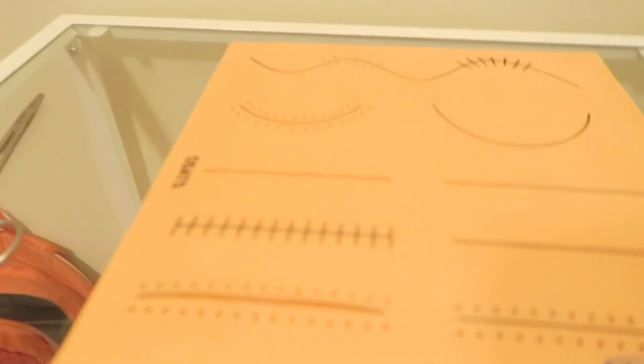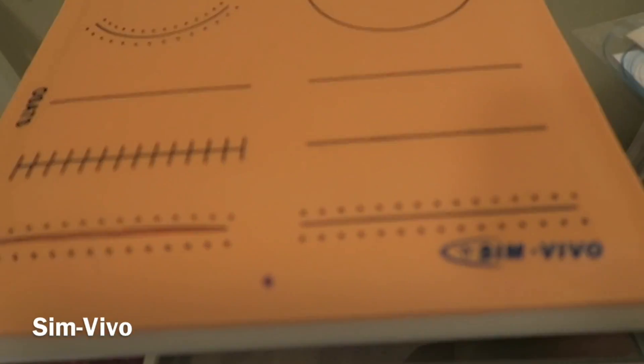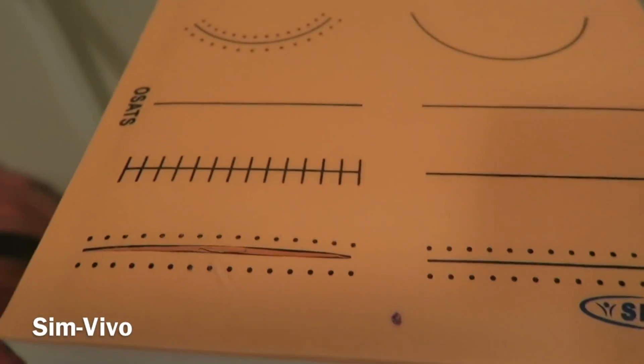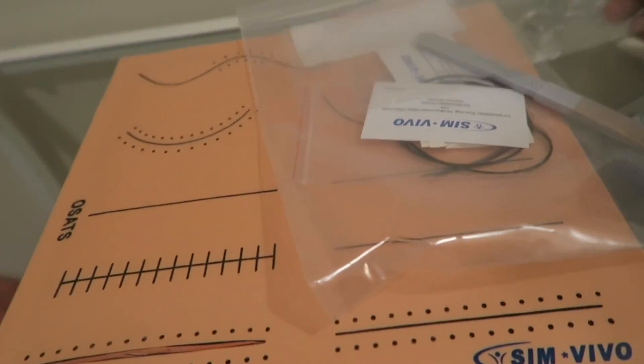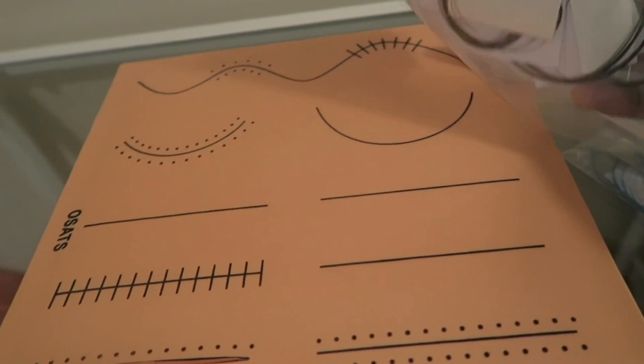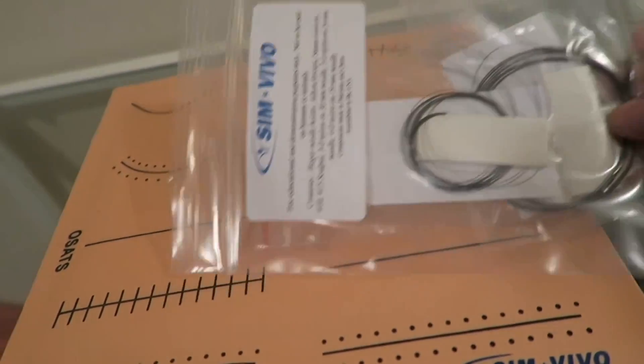A few weeks ago we had a suture clinic at my school. I wasn't able to go, but I do have one of the practice suture kits — one where you can just learn on your own. This one is from SimVivo, and it comes with all the materials you need to practice your suturing skills.